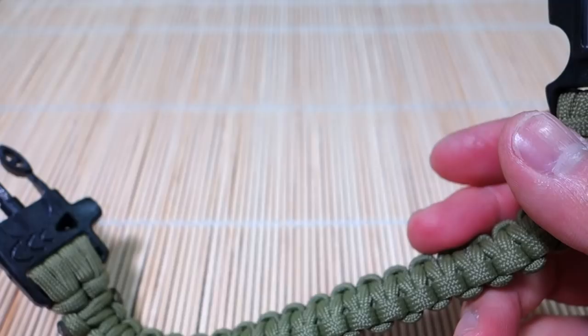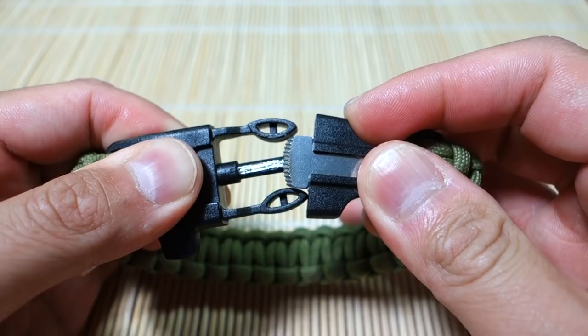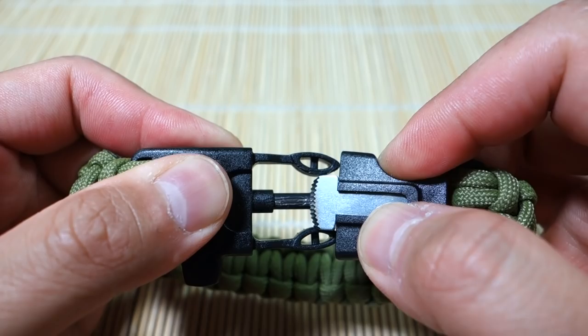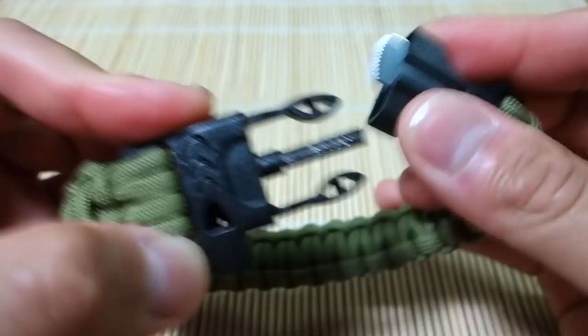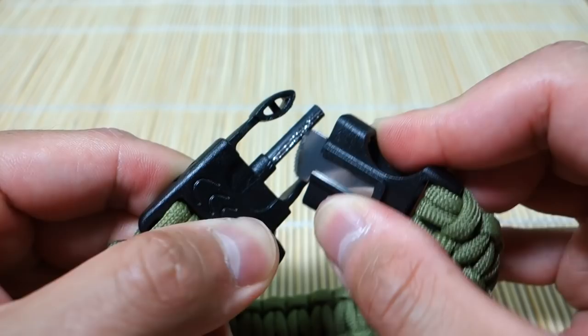One thing I noticed: if you compare the width of the scraper with the clearance between the two plastic prongs of the buckle, it's pretty much the exact width — there's almost no clearance. What ends up happening is when you're scraping, you sometimes hit the buckle edges and it gets scraped up. It's not a big deal for survival purposes, but you have to give it enough clearance when scraping, otherwise it'll jam up and you won't be able to generate a spark.